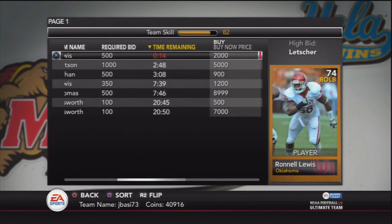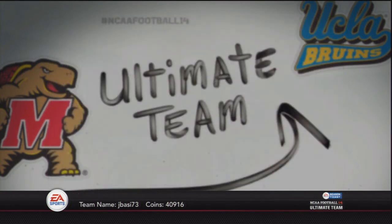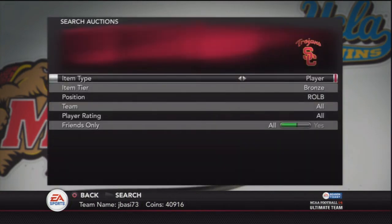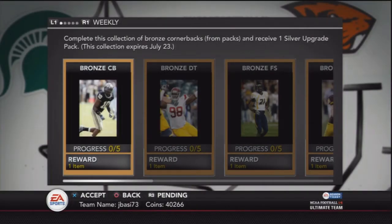The strong safety can sell for about 2,000 coins, and even this bronze outside linebacker will sell for about 500. So there's no point in keeping these guys in your club — there might be in the future and you might get lucky — but I'm just going to put them back up on the market.